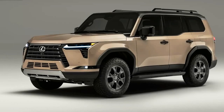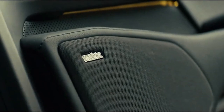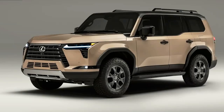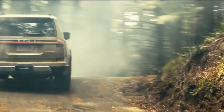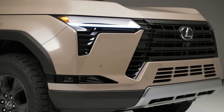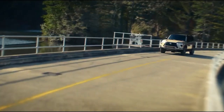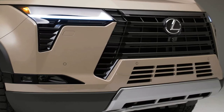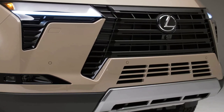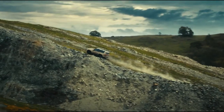The overhang is 0.78 inches higher for better ground clearance. The Lexus GX has two engine options, but only one is available at launch: a twin-turbocharged 3.4-liter V6. It's a detuned version of the engine found in the LX and the base Tundra.